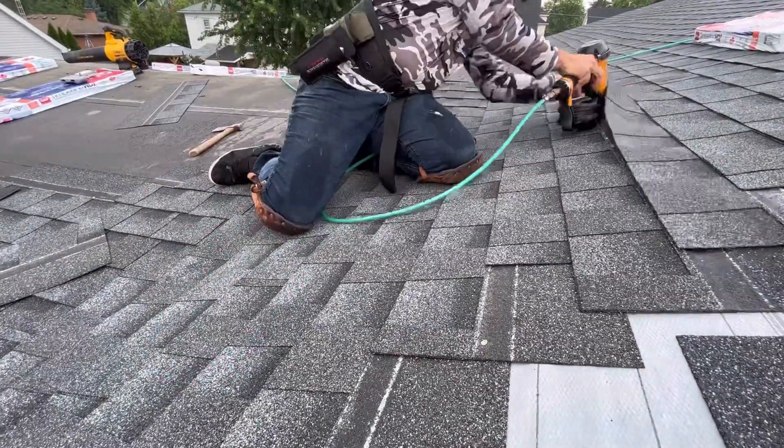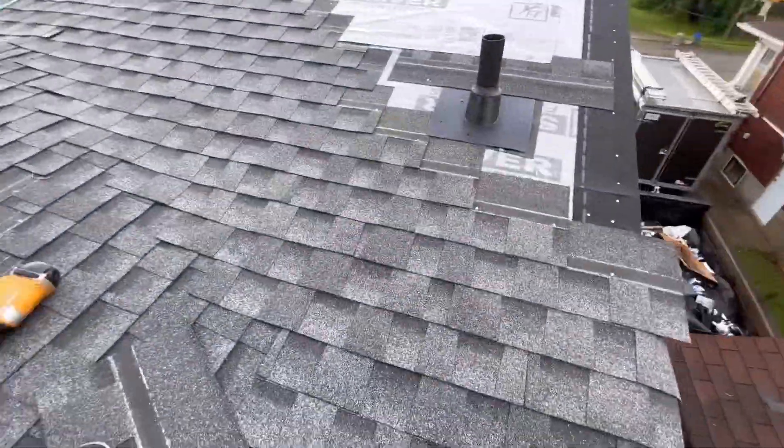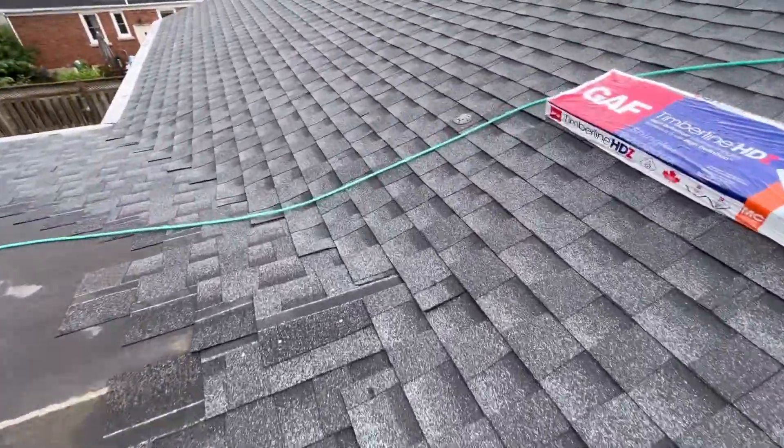As you can see, I have decently straight lines, mediocre nail placement — but let me guess, you do it different.